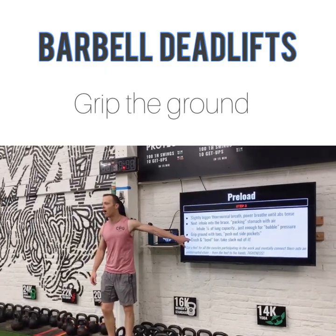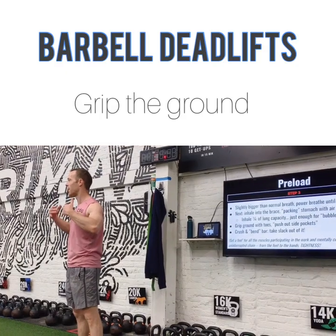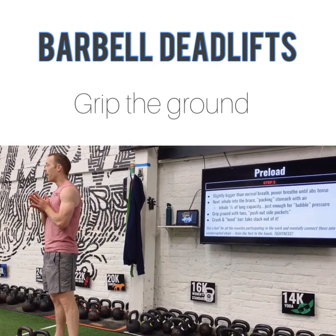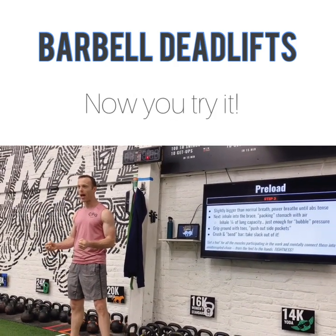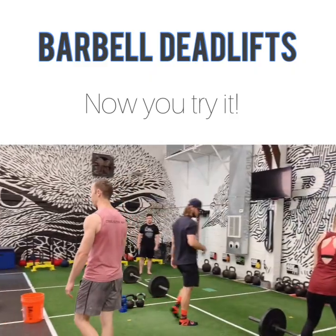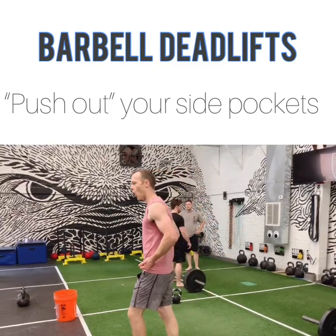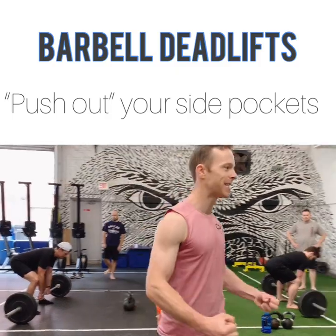When we talk about gripping the ground with our toes, that's going to be a great way to keep that chain from the ground all the way through to the bar. You've got to go through your whole body to get down to the bar. If you're wearing shoes right now, maybe take them off — but I want you to think about gripping the ground with your feet. Let's set up for our perfect deadlift. Partner one, shins right up on the bar. Pull yourself down. Take your breath before you lift. Grip the ground with your feet and think about pushing out your side pockets — open space to your hips by literally thinking about pushing your side pockets out.